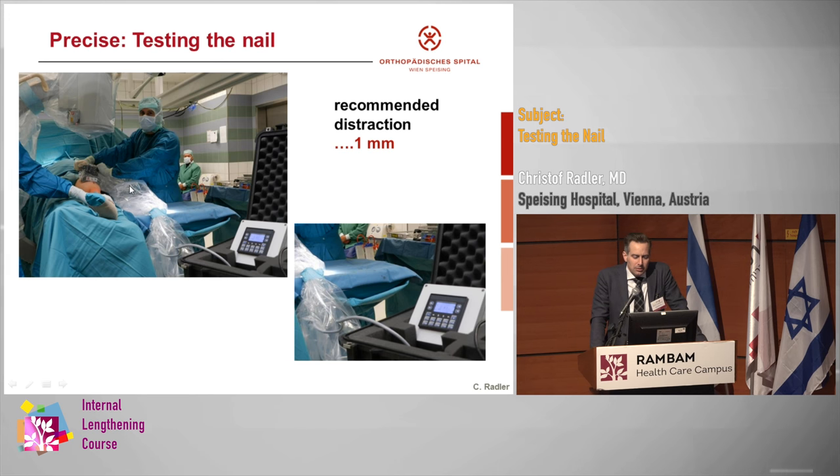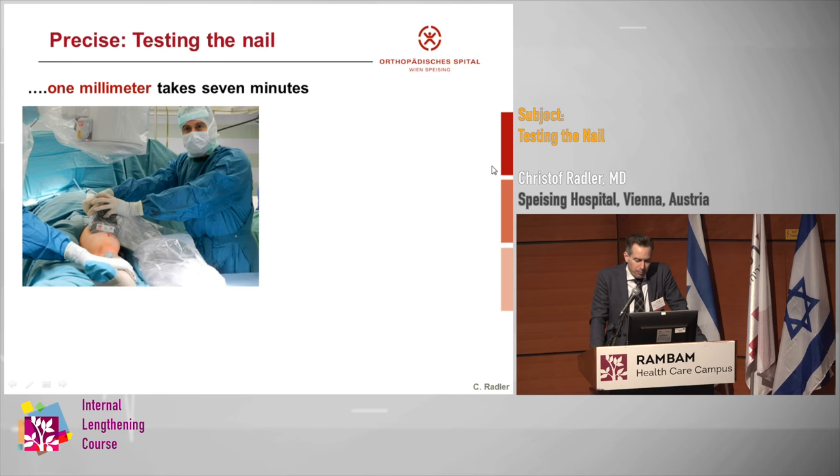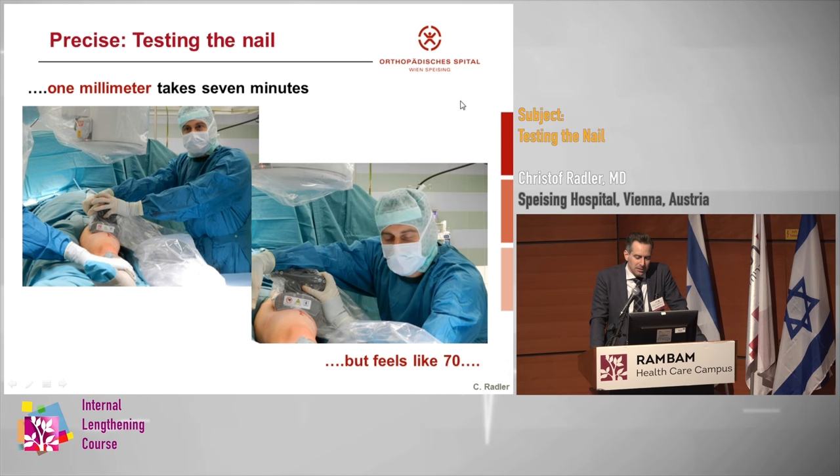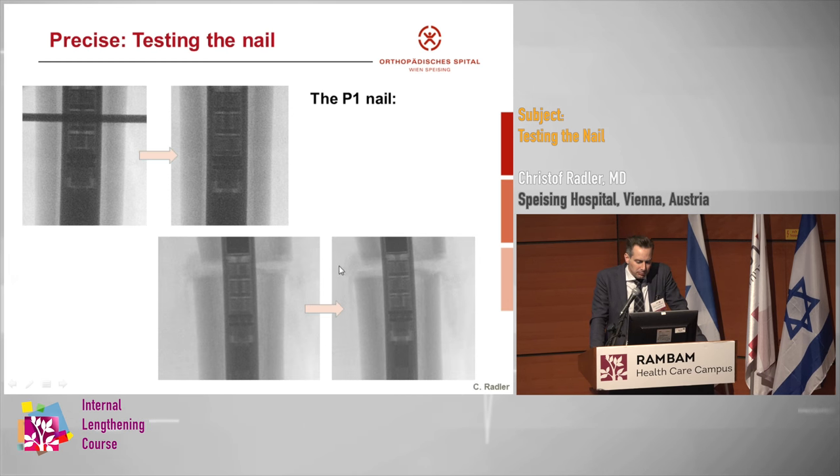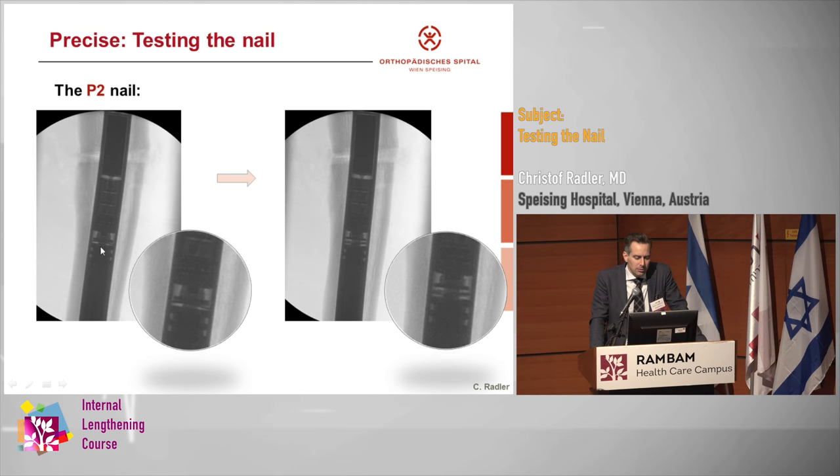It's recommended to test the nail for at least one millimeter, and one millimeter takes seven minutes — it feels like 70 minutes. This is the only part of the surgery I really don't enjoy. In the P1 nail, it was more difficult to see because there was no anti-jam split washer, so you really needed to go to a full millimeter or even two millimeters. But in the P2 nail, due to the anti-jam split washer, I find it much easier. So I usually only test one millimeter, and now I do about 0.8mm because I can't wait for it to be over — and you can still see it with 0.8.